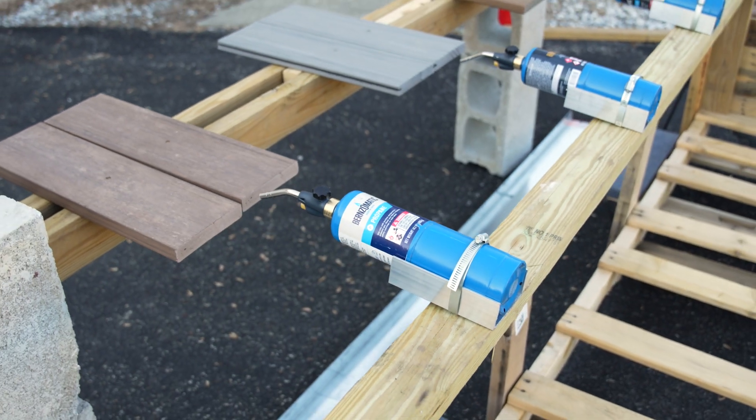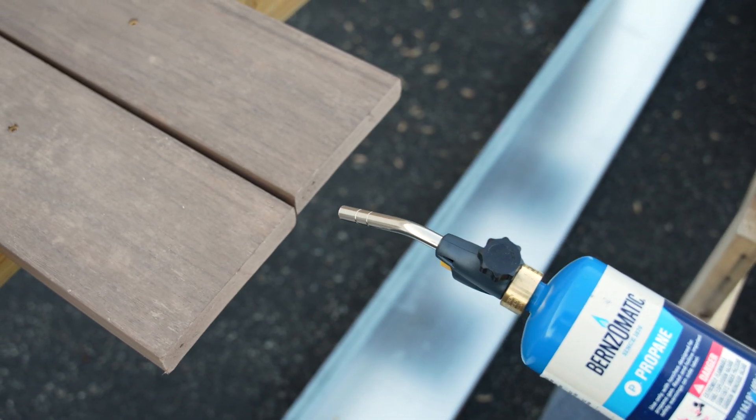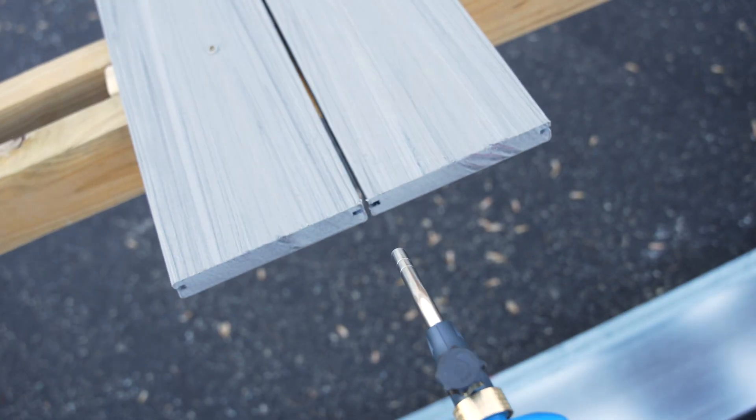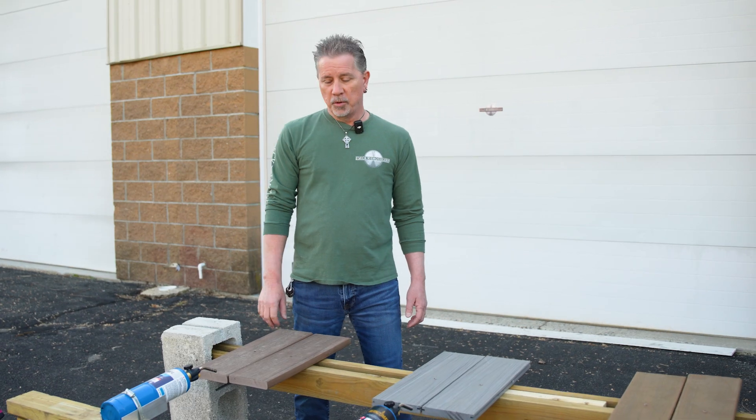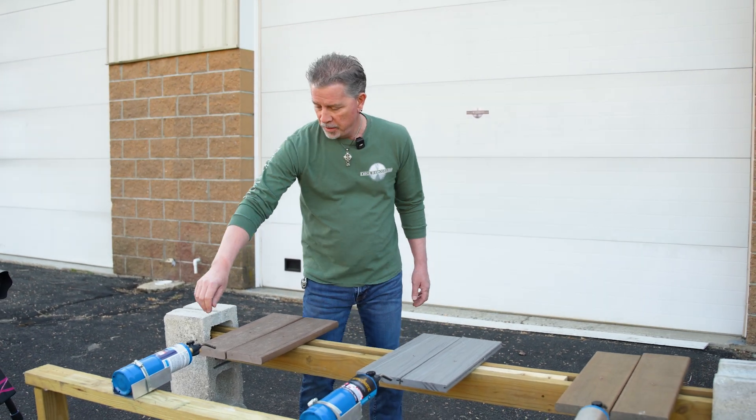Hey guys, so we're here today for the burnt board challenge. We're going to test three different kinds of boards: a full PVC, a mineral-based composite, and a wood-based composite. We test these boards so you don't have to. We're going to see which is the safest for your home in an area where wildfire might be an issue.